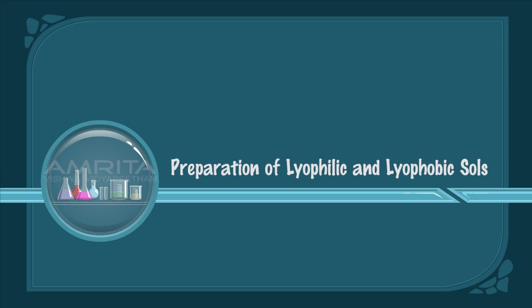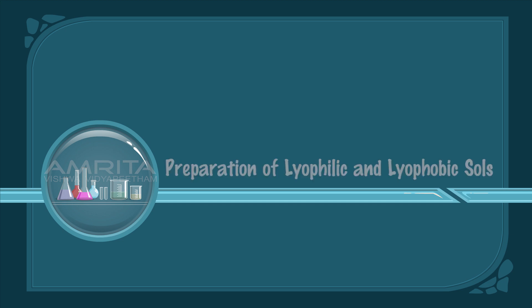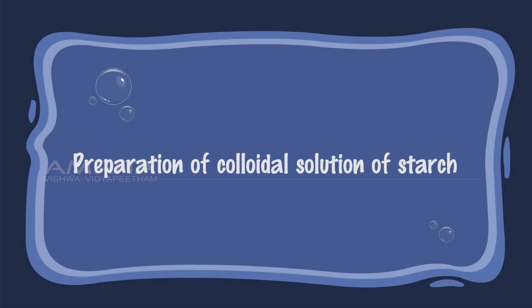Preparation of Lyophilic and Lyophobic Sols. Preparation of Colloidal Solution of Starch.